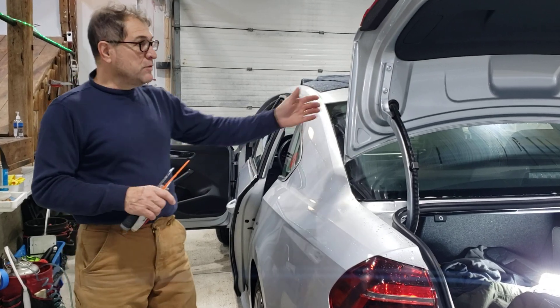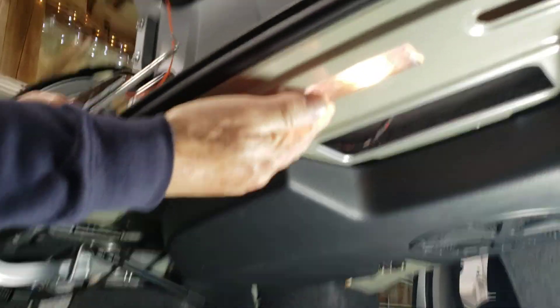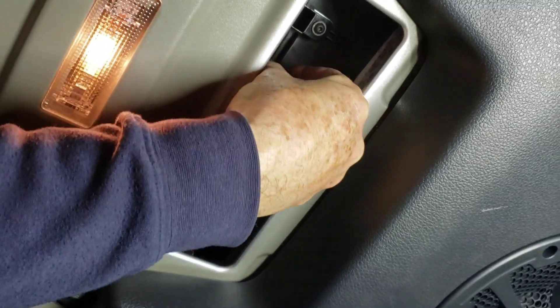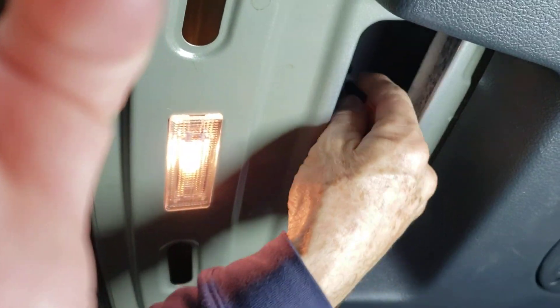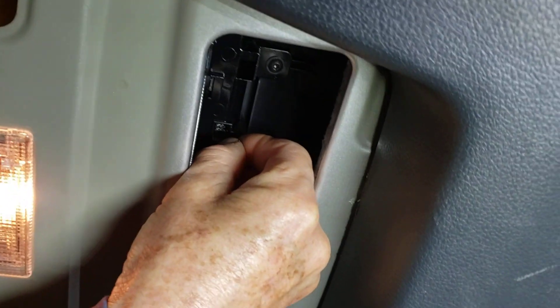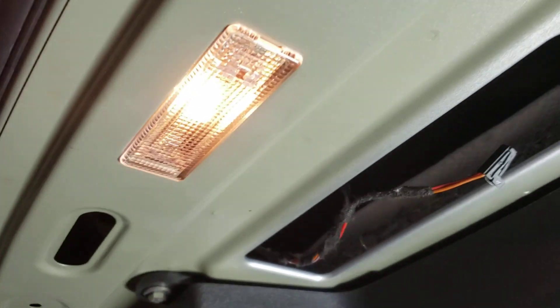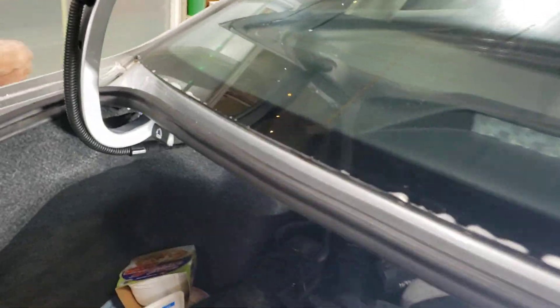First thing, pop your trunk because you need to release these two handles so the seat can be folded. Over here there is a cable for the third brake light — just follow the cable and you'll see the little plug. You release that because you're going to need to move the back lid forward, and if that cable is holding it you might break it.